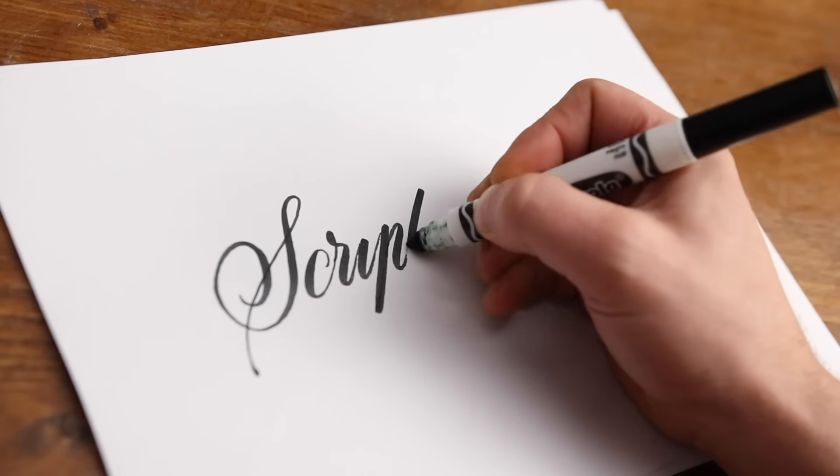So that's my top five. I'd love to know whether you're thinking about starting calligraphy, or if you've been through the process and have some other resources you can recommend — please do leave them in the comment section below.